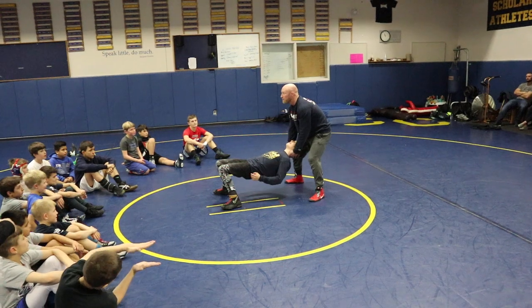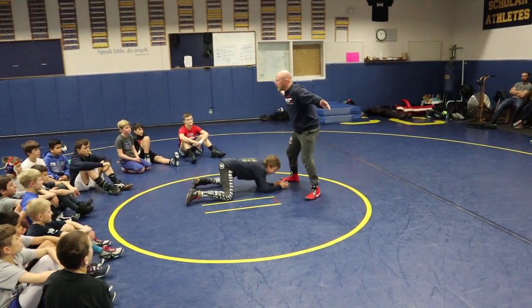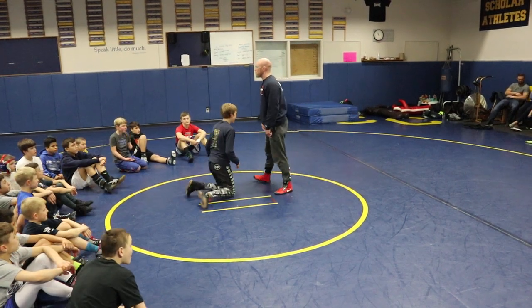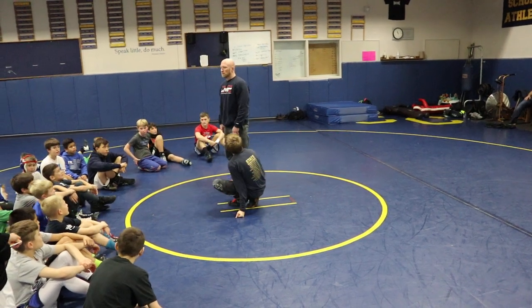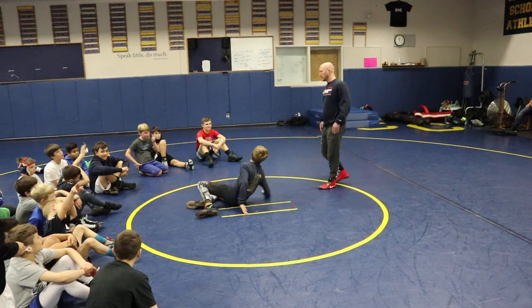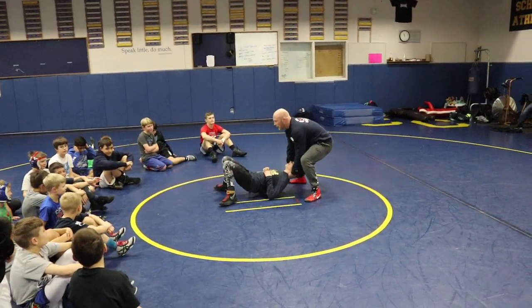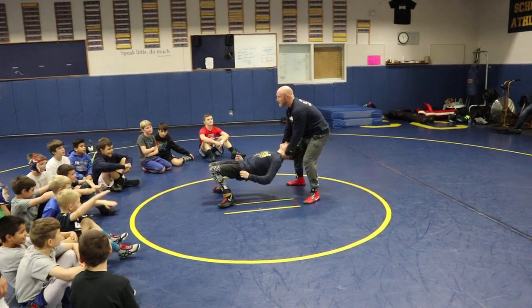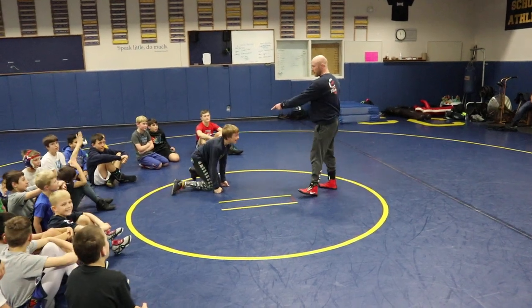Hey partner, you're going to be looking at me and I'm going to give you the signal, and then you're just going to go — turn down. I want you to try to get your knees to the mat and try to get your hands to the mat. The signal will be easy: I'm going to dab. When you see me dab, that's when we're going. Fingers under, lift. Got the dab signal? That was really good.